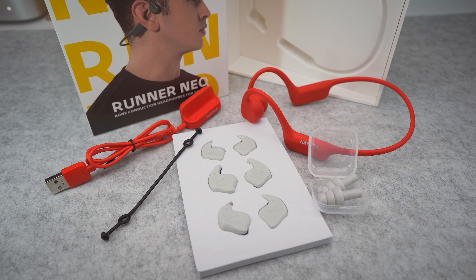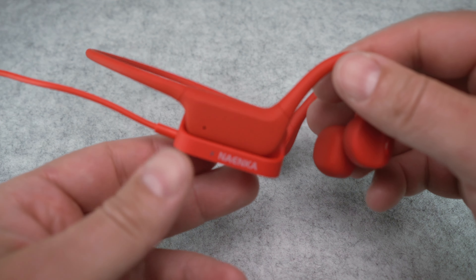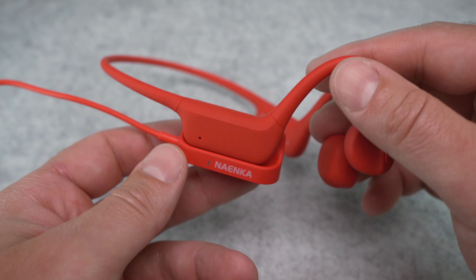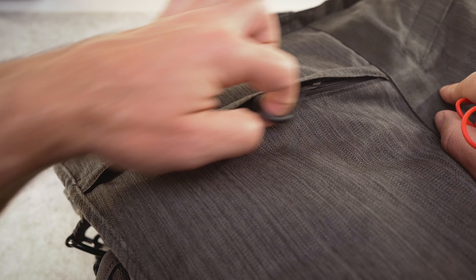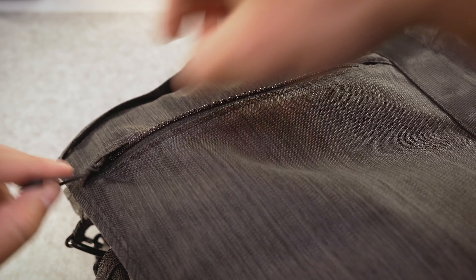So no carry case by default, but there is a proprietary charging cable that comes with the Runner Neo — or charging base, as Naenka likes to call it. Using that special USB-A cable, you can charge your headphones wirelessly. Which honestly doesn't make much sense to me, especially when we consider the fact that the headphones can only be charged with their own cable, as Naenka's solution is not compatible with any standard Qi wireless chargers. So at the end of the day you will still have to take yet another cable with you if you want to keep your headphones charged when traveling.